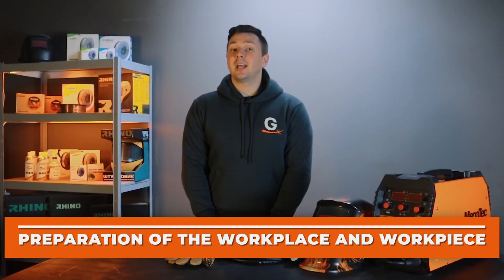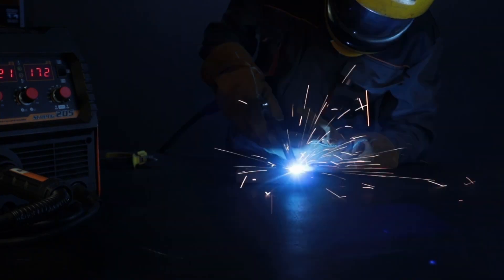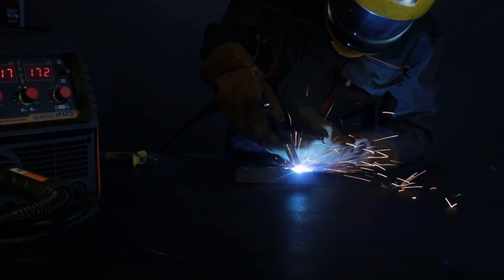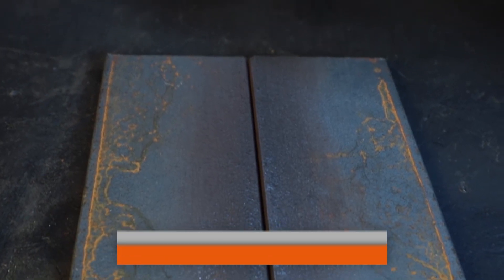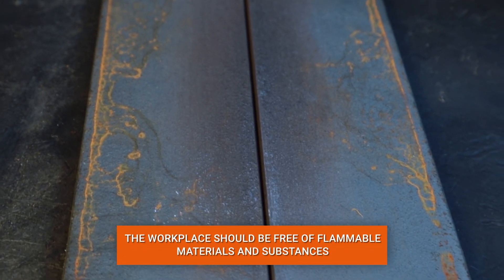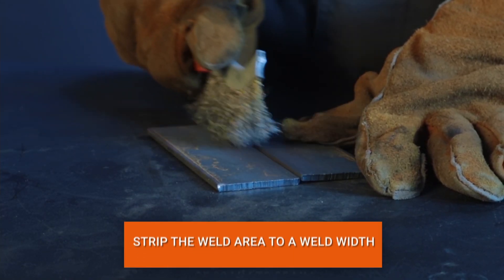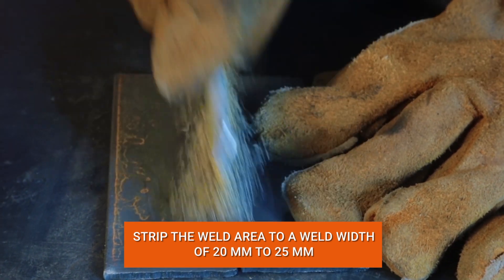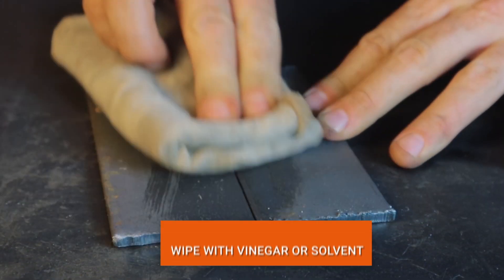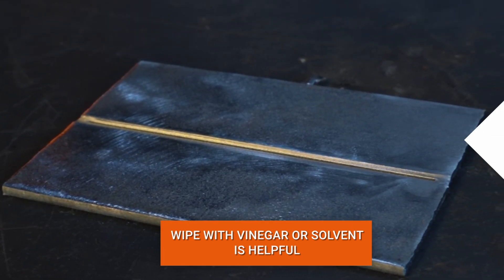Next, prepare the workplace and the workpiece. Keep the workplace free of flammable materials and substances. Novice welders often forget to prepare the workpiece. There are always various contaminants on the workpiece — rust, paint, and others. These contaminants affect the quality of the weld. It is necessary to clean the weld zones to a width of 20 to 25 mm from the joint with a metal brush. If the workpiece is heavily contaminated, use acetone or a solvent.